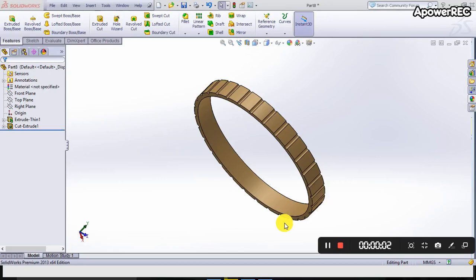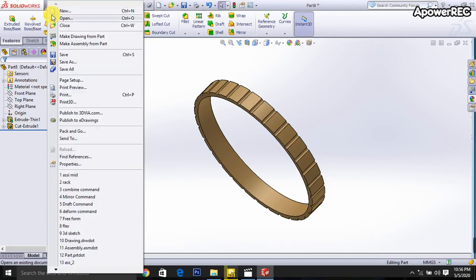Thank you everybody for watching this video. Today I will show how to make this dress light. First, I am taking a new file.